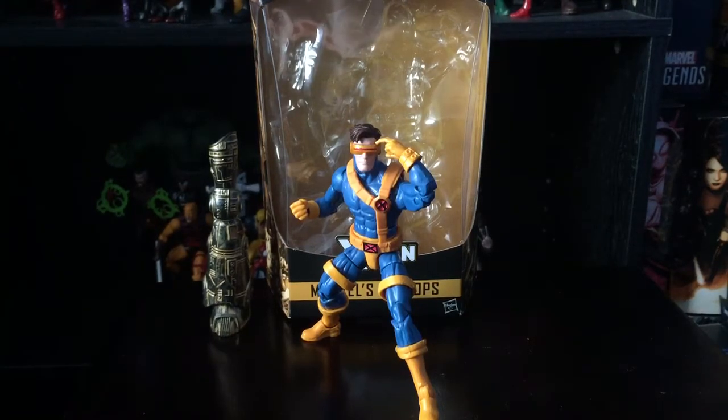Hey, what's up guys, this is spidey1997 doing another Marvel Legends review. Today we're finally going to be taking a look at the new Marvel Legends series Build-a-Figure Warlock wave Jim Lee Cyclops.